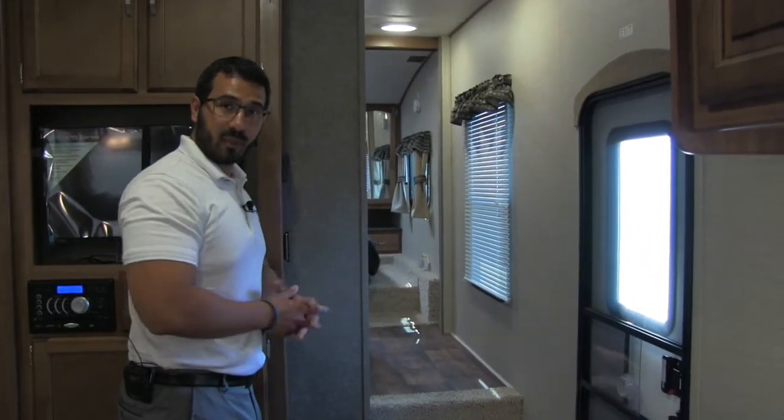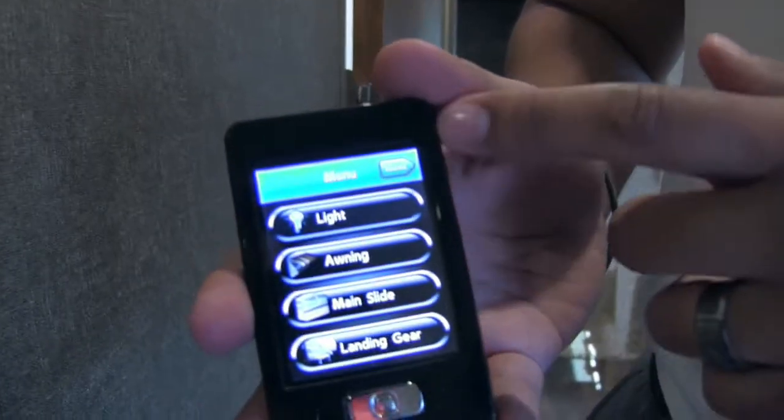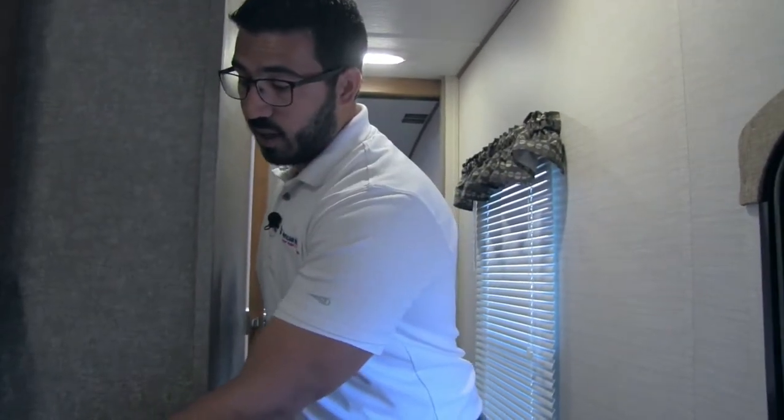Located on the wall as you head up to the bathroom is this little remote — this is what they call the Camp Easy system. It has all sorts of functions, from your power awning to the outside lights, and you can control your slide and landing gear. The reason I love this is you can be outside, especially in a tight site with trees around, and control the awning and slide from out there to make sure you're not going to hit anything.